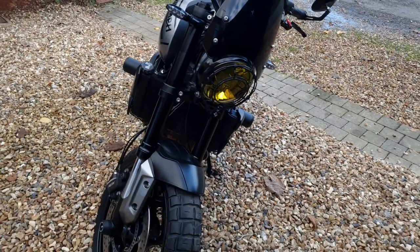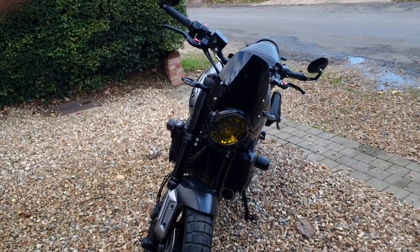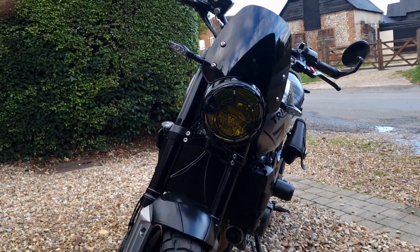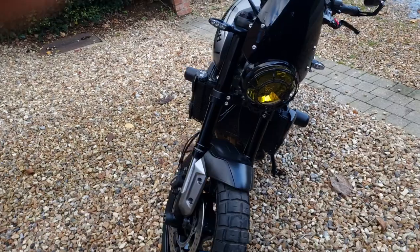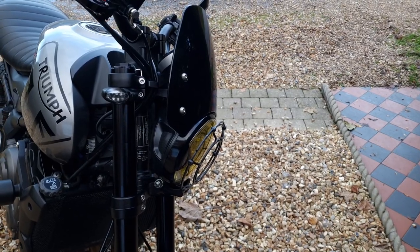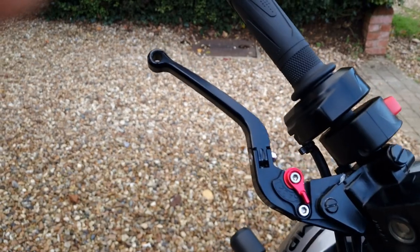Because I wanted that aesthetic classic look, I've gone for a classic Dart flyscreen to give it that nice aesthetic. I've also put some yellow vinyl film on the headlight just to give it that old school look, which is what I'm going for. And I found this SW-Motech headlight guard which I think just finishes off the bike nicely.